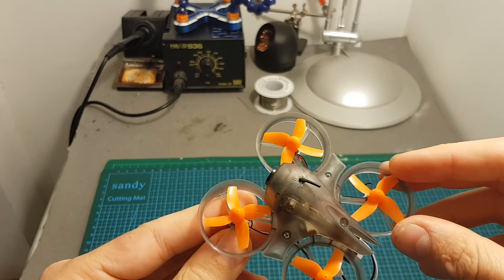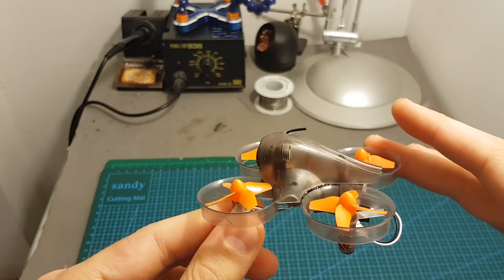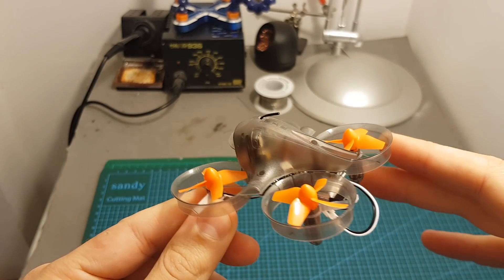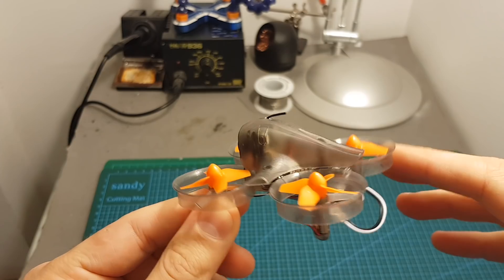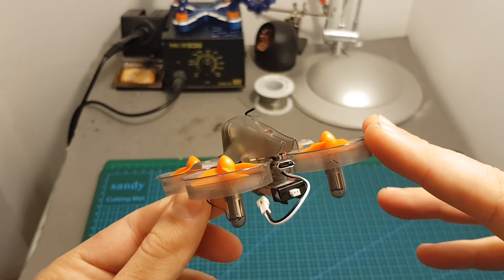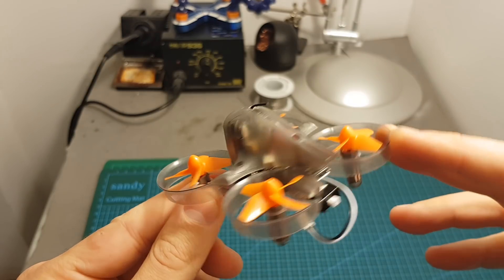The next thing I'm going to do is go over the Betaflight configuration and take it for a short flight around the house. Unfortunately it's been raining for the past few days so I won't be able to fly outdoors, but as I mentioned this quadcopter is intended to be flown indoors anyway. And of course, as always, at the end of this video I'll give you my conclusion.